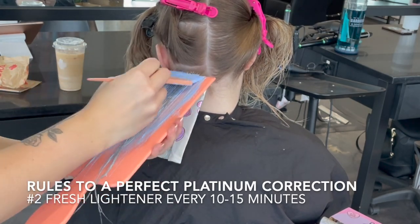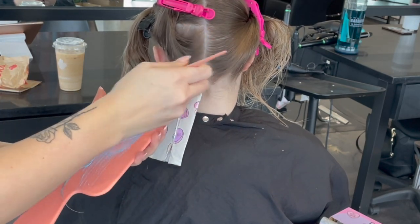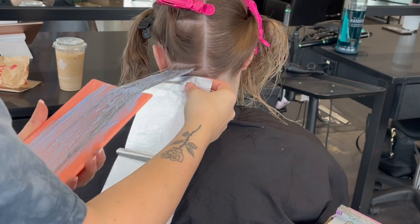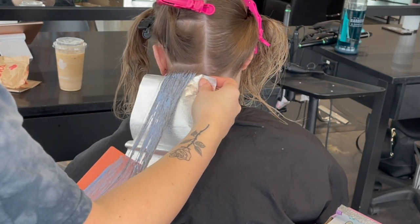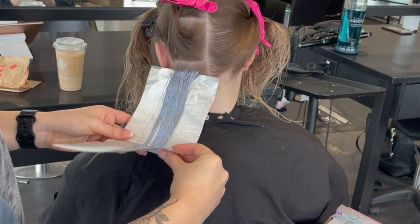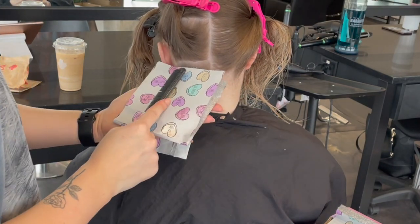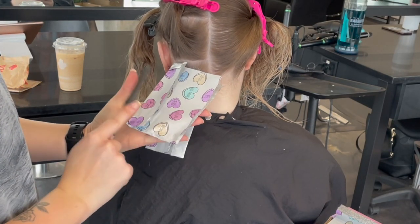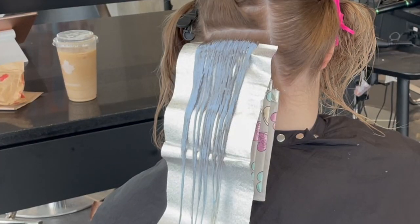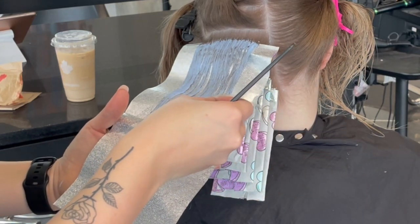Rule number two: fresh lightener every 10 to 15 minutes. If you're not a very fast stylist, don't mix an entire scoop at a time — you can mix a quarter or half scoop at a time. The most important thing is that you mix a new bowl every 10 to 15 minutes, because whether or not you're applying it, the lightener is processing in the bowl. The longer it processes, the weaker it gets. If you apply lightener that has already been processing for 45 minutes, you won't get the lift you need.